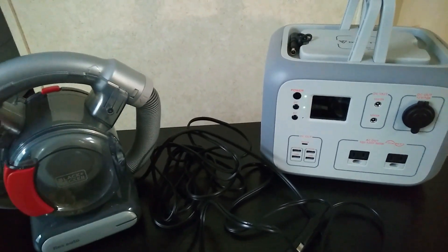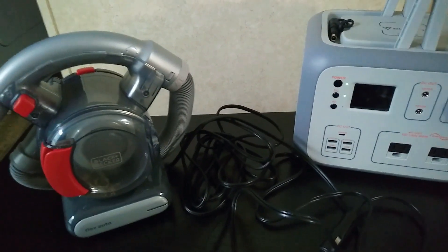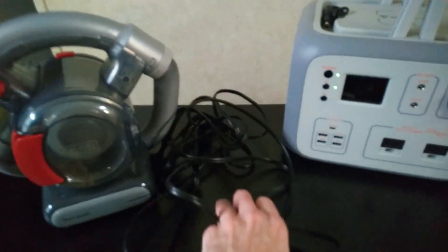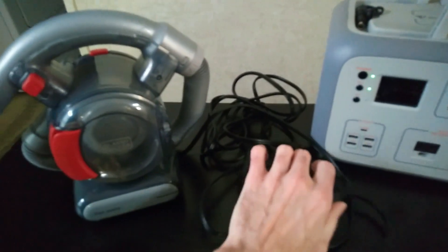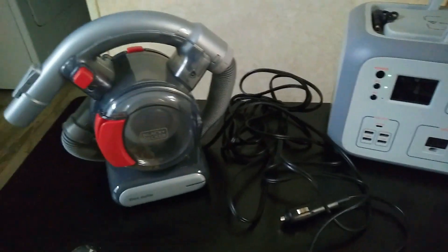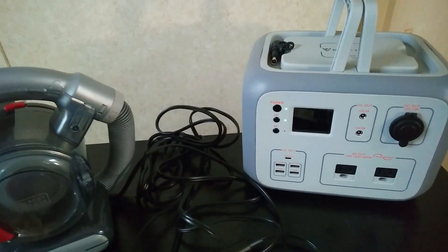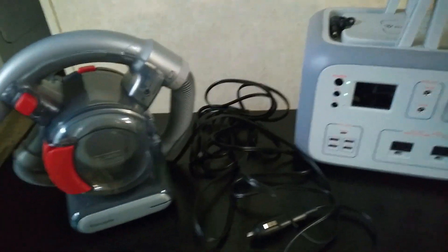Just another nice thing to have when you have a power station — you can actually still use it in your car for certain things. To give fair credit, this car vac actually comes with an insanely long cord, but even so, if you have a really large vehicle that might not even be enough. It's kind of nice to just be able to take this thing and place it wherever you need to use it in the car.